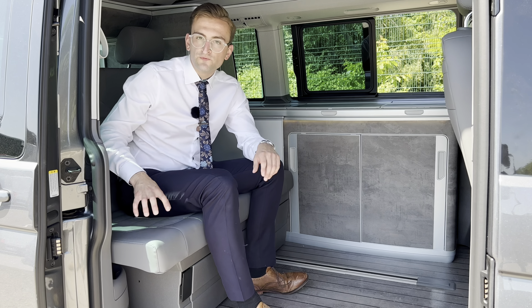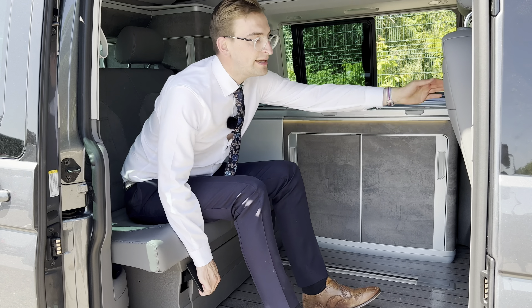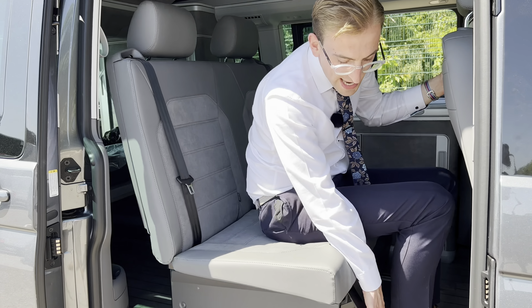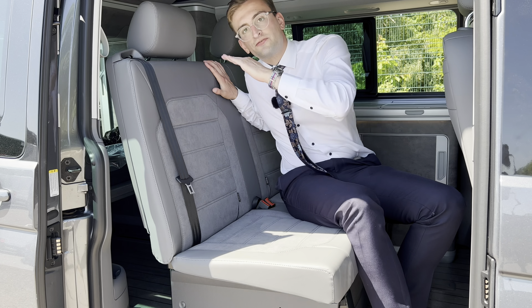To do that, we're going to slide this rear bench all the way forward using this black little tab. Pull it, walk it all the way to the end of that sliding bar, and then the next step is to fold these rear seats back flat.